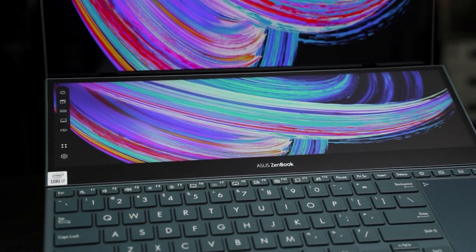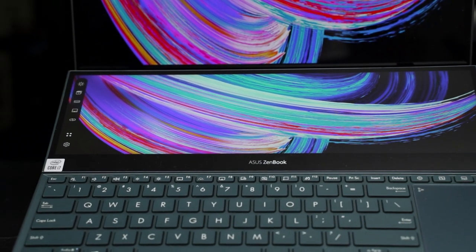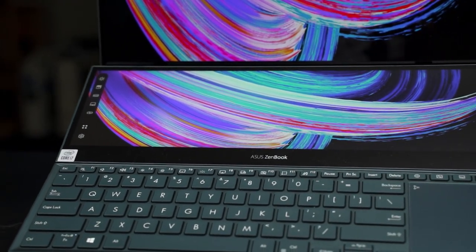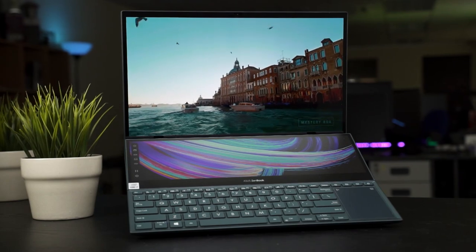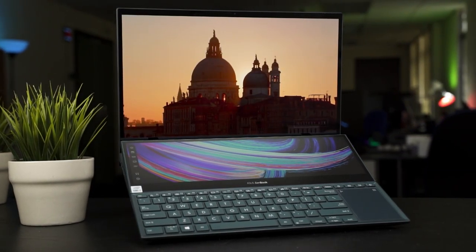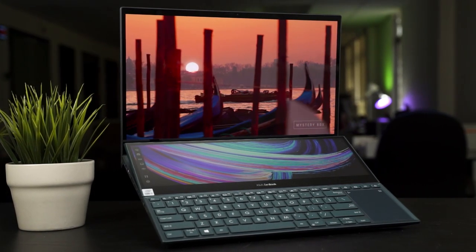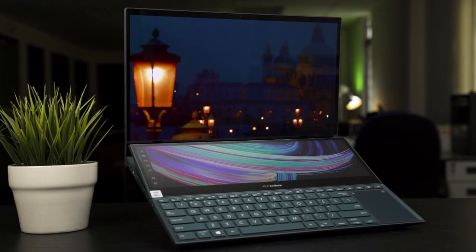A few months ago, Asus launched both the ZenBook Duo 14 and the ZenBook Pro Duo 15, considered the second generation of these dual-screen laptops. But what we have today is something like a mid-gen refresh with a few minor upgrades, particularly the OLED screen. So in today's video, let's check out the new Asus ZenBook Pro Duo 15 OLED and see how this thing actually fares up.